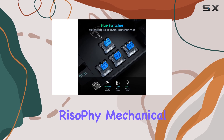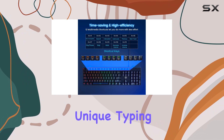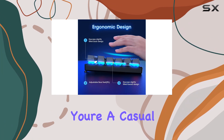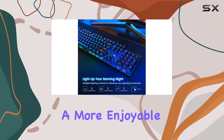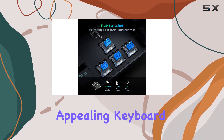Overall, the Riso PHY Mechanical Gaming Keyboard is a high-quality, feature-rich option for gamers. It offers a unique typing experience, excellent backlighting options, and a range of gamer-friendly features. Whether you're a casual gamer or a pro, this keyboard is sure to enhance your gaming setup and provide a more enjoyable experience. It's a great choice for those seeking a durable, comfortable, and visually appealing keyboard.